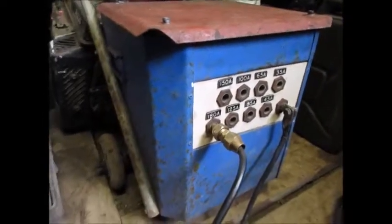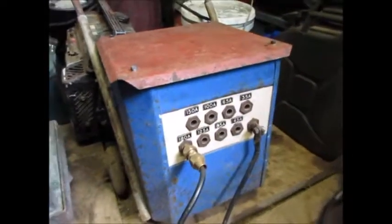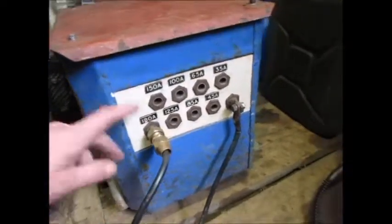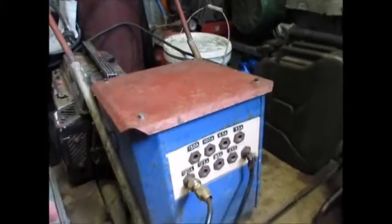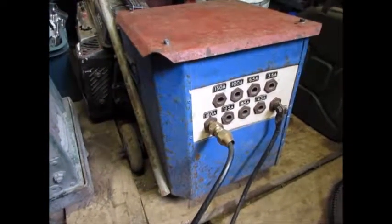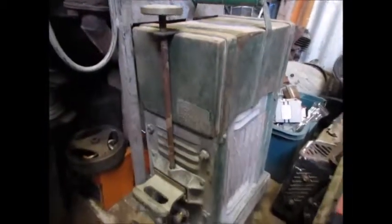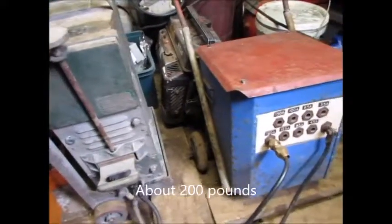They both weigh a ton. We're going to see which one is the best. I think this one here is actually the easier one — you just switch this over. Because with this one here you don't really know where you're at; you just have to keep trying and there's no stamping or anything. Yeah, I paid like $60 for this one and use it all the time. I do a lot of arc welding. But everyone says these are the best and the ones you've got to have, so I grabbed a couple. These are extremely heavy.